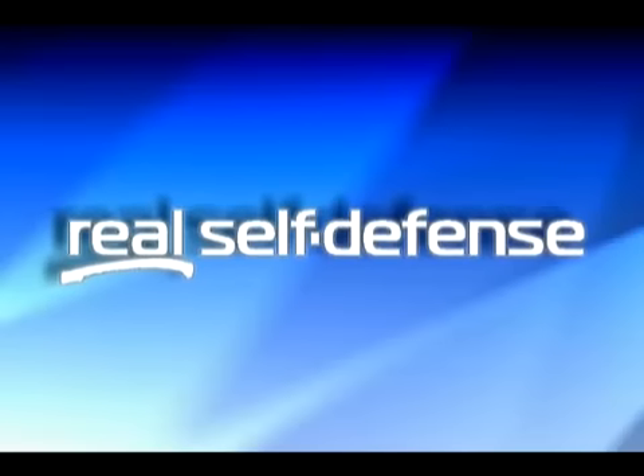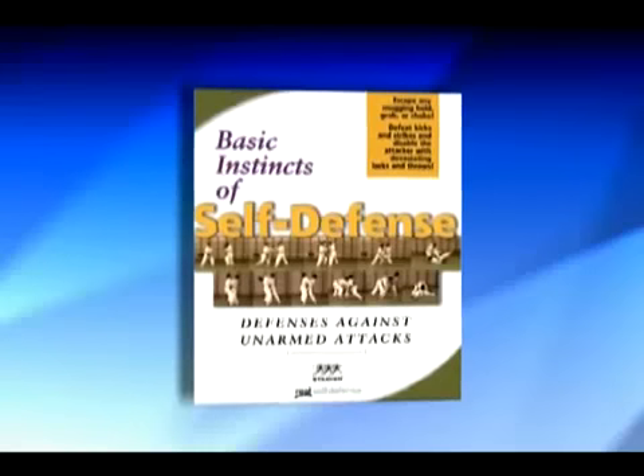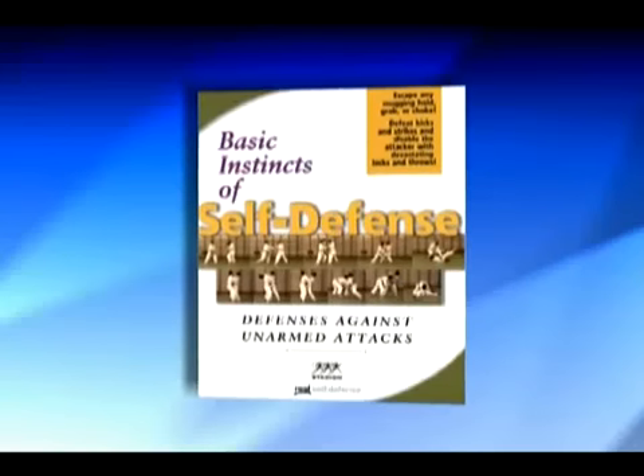Now available on DVD from Real Self-Defense: Basic Instincts of Self-Defense, Defenses Against Unarmed Attacks.